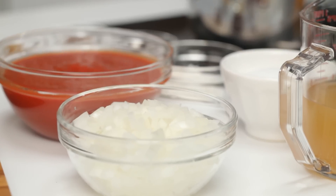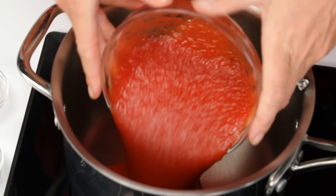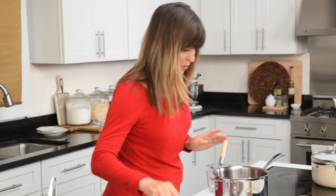First step, we're just going to get all of our delicious flavoring ingredients in the pan. First is tomato sauce. Next is a cup of pre-chopped onion. A lot of grocery stores offer pre-chopped vegetables — this is the time you want to use it.